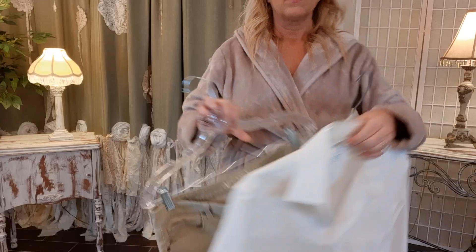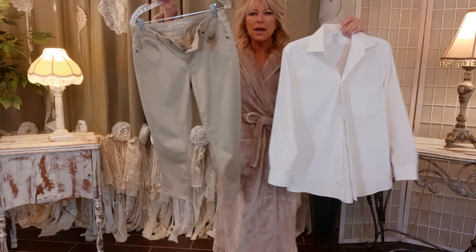I want to look chic and polished with a little bit of edge and creativity, so I'm going to put on an outfit I put together. I'm not claiming to be a professional fashionista — it's just my journey to figure it out. Pinterest is my best friend right now for that, so this is what I came up with.